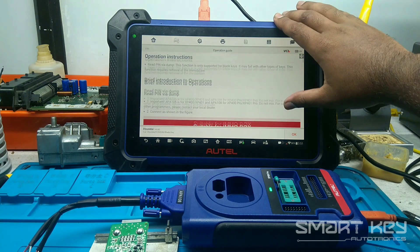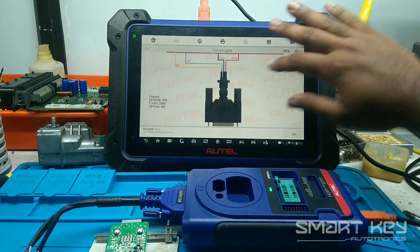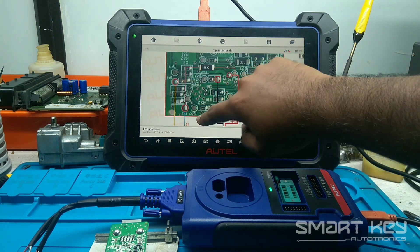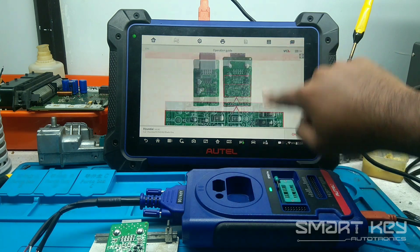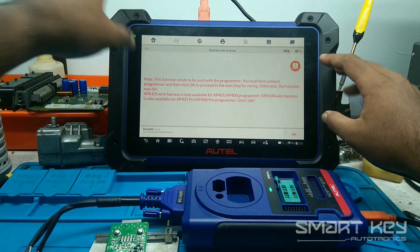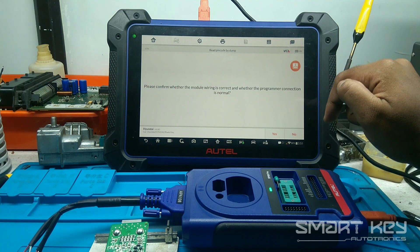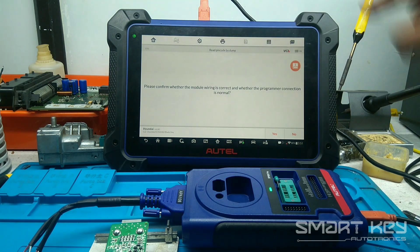In my immobilizer there are two options: one is direct connection. Now I am just going to press OK. Then pressing OK again — please confirm the module is everything connected. Do not forget to connect the USB cable to your XP400. I am just going to press OK.